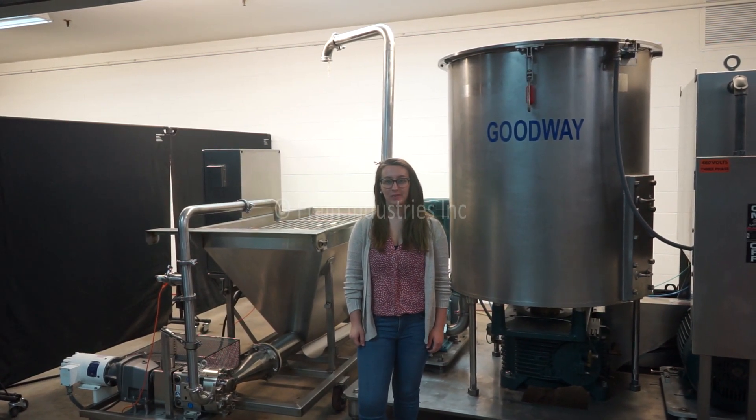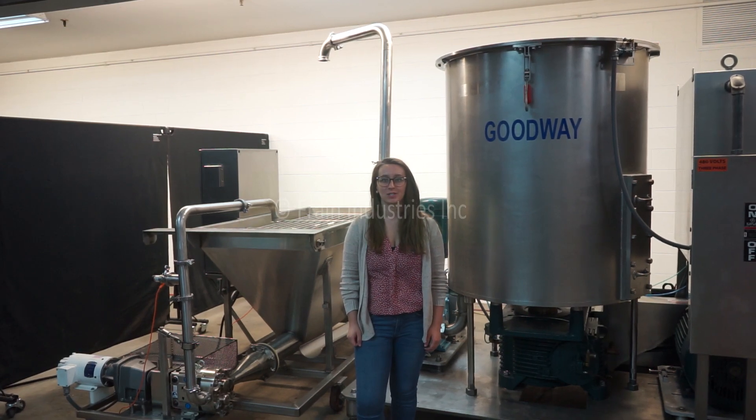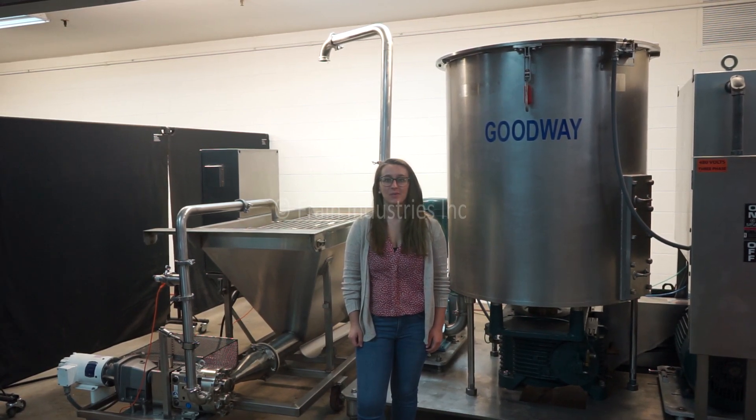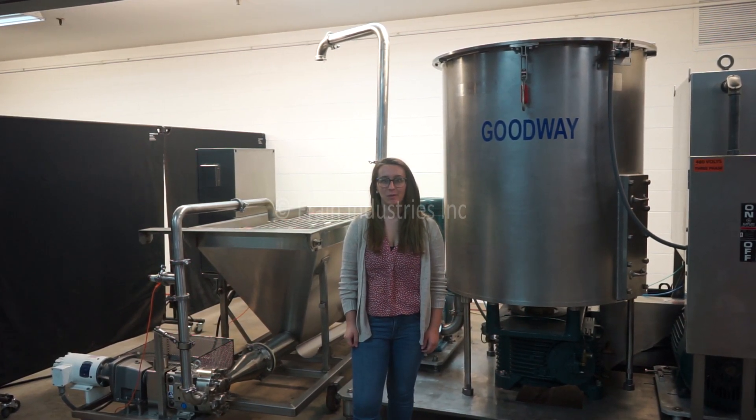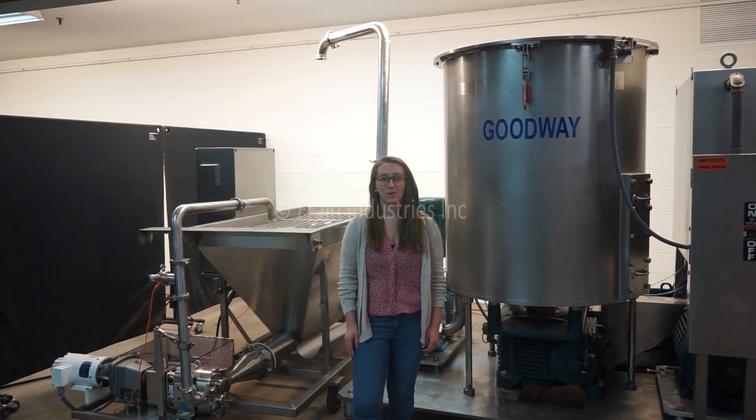Hi, I'm Elena with The Fang Group. Today we'll be cycling your Goodway Batch Mixer pumping into your stainless steel auger. We recommend reading the manual in its entirety before powering on the machines. This system is currently set to three phase, 480 volts.